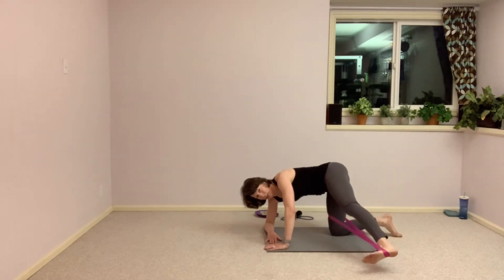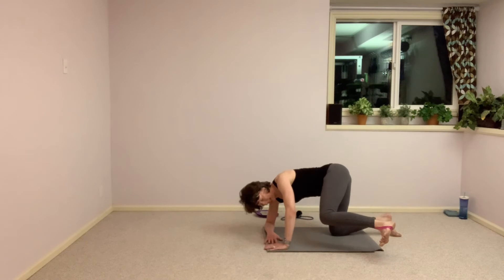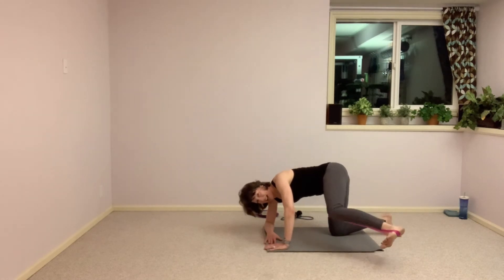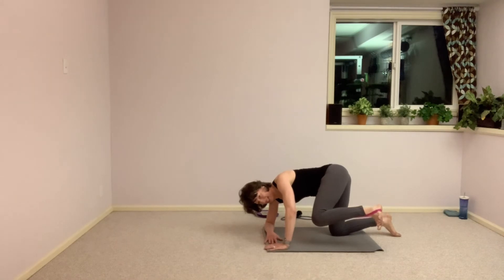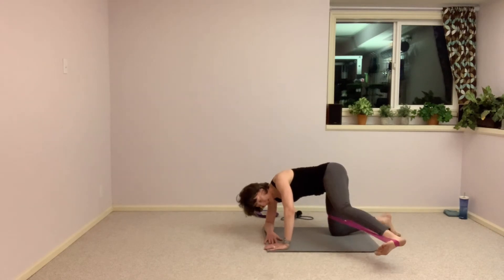We've got pulses coming up in five seconds. Press it out, come halfway in on this one, hold here at that halfway point. Press out an inch into that band, in an inch, out an inch — so small, so controlled. Three seconds left, we take it back to full range. All the way out and bring it in, and press and bring it in. We've got one more set of those pulses coming up to finish — keep breathing, tuck that knee in.